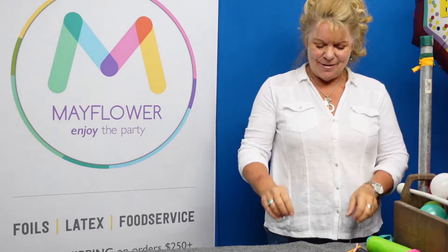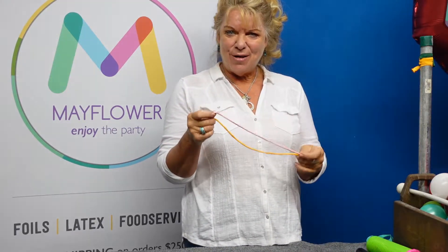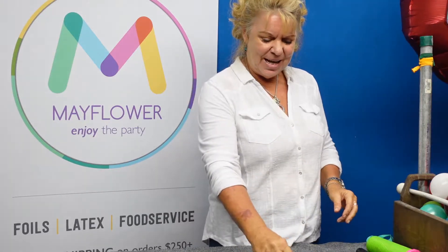Hello, I'm Susie, the training ambassador of Mayflower. Today's hot little tip is going to entail seven 160s of colors that are going to match your balloon and twenty little five-inch balloons.